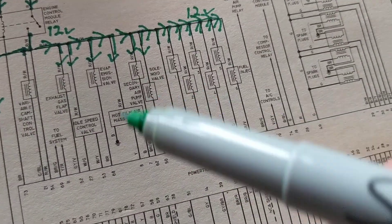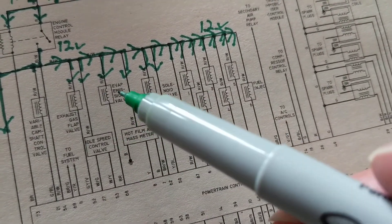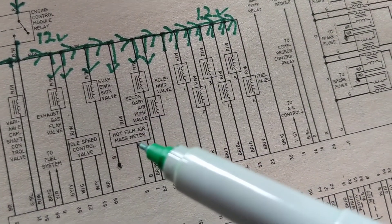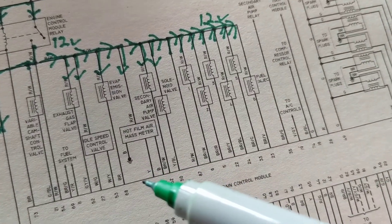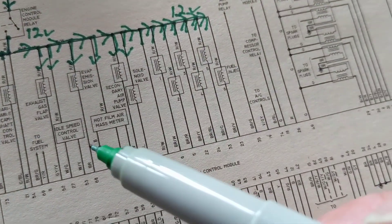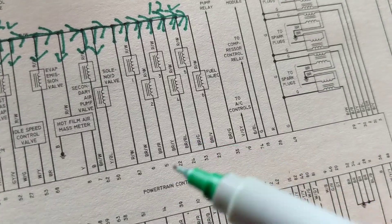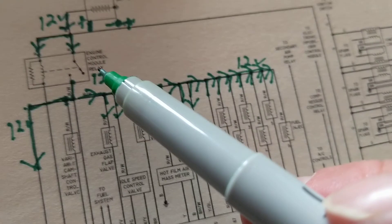As input — all these sensors are inputs. Everybody asks me which are inputs: sensors are inputs. Crankshaft sensor, oxygen sensor, mass airflow — why? Because they're telling the computer the present moment what's going on, so it's an input. What would be an output? Don't have to look too far — something that the computer controls: solenoids, motors, relays. And what are here? Fuel injectors.